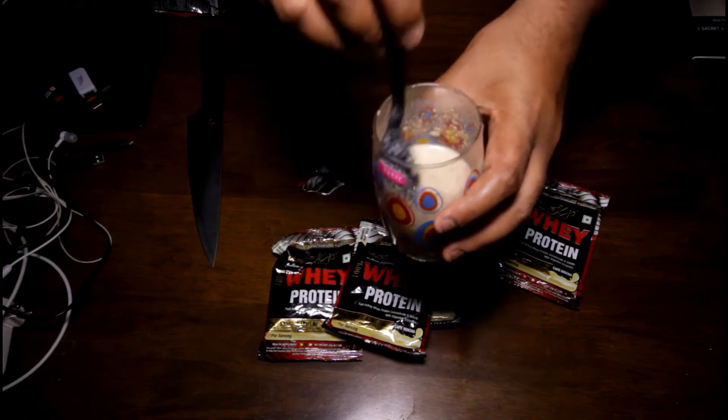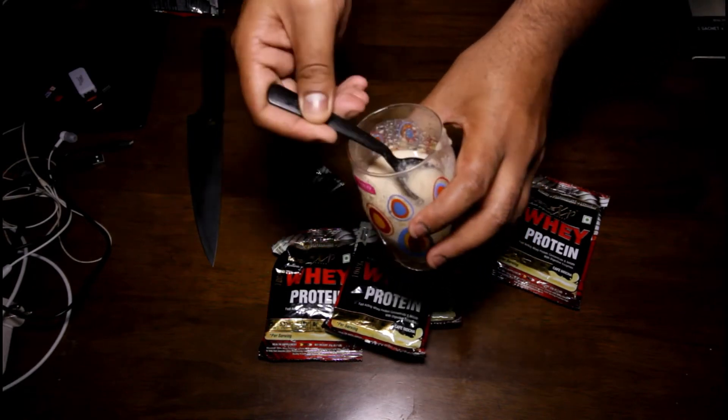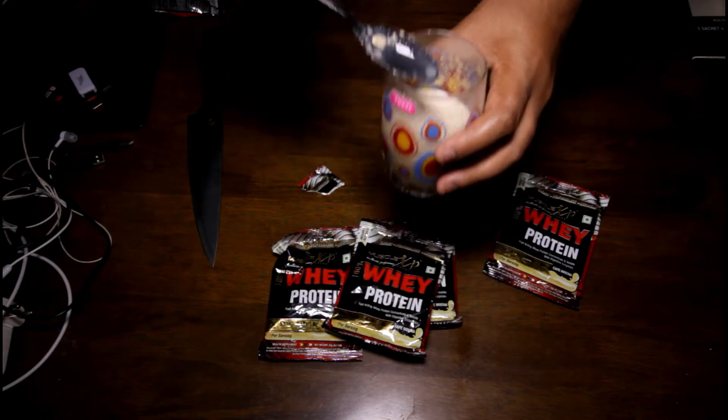You can see, that's how it mixes. Time for taste.